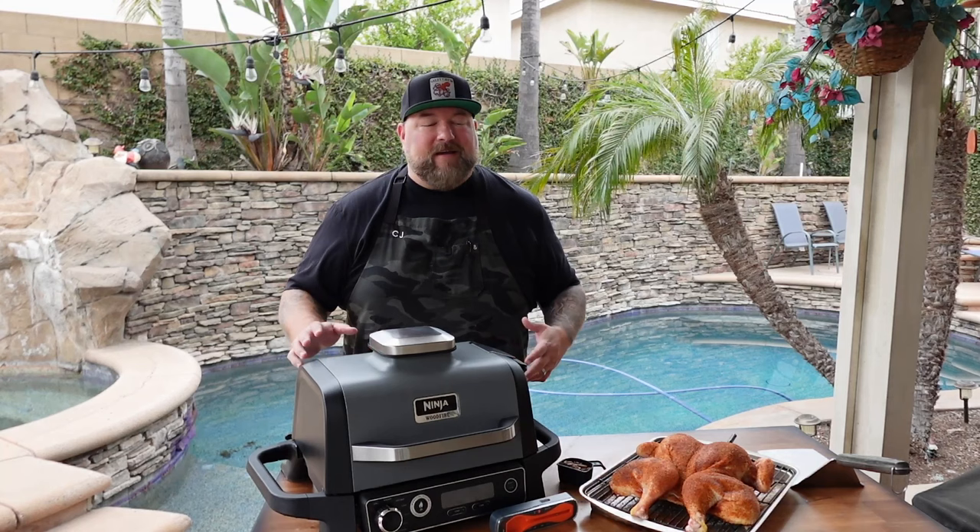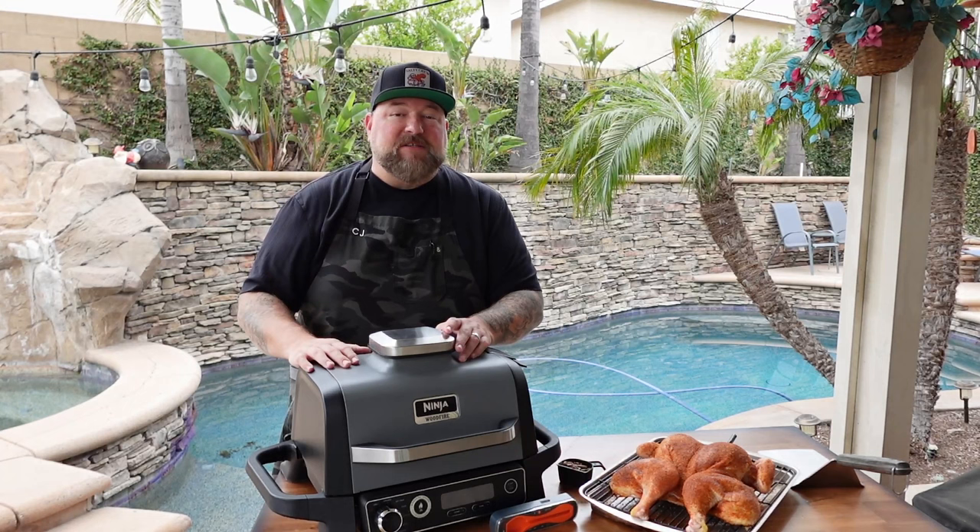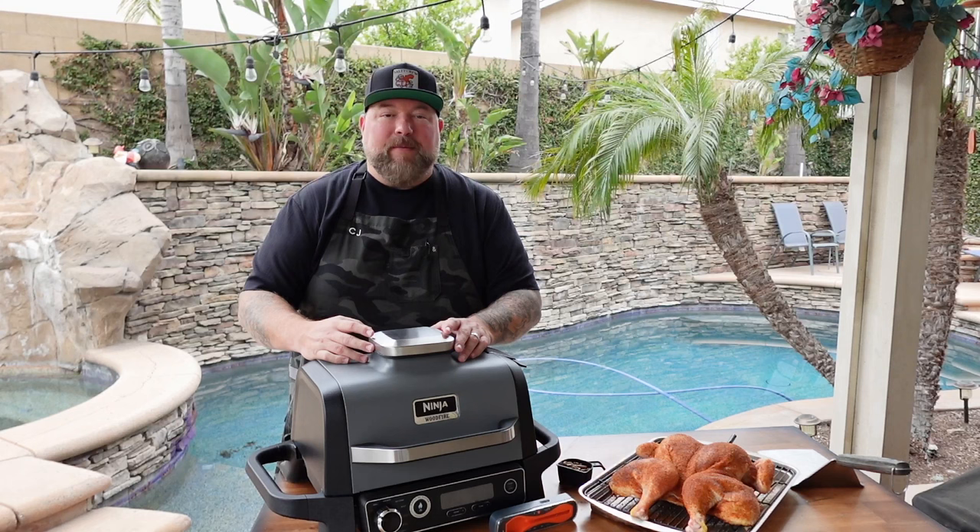Welcome to Cooking with CJ. I'm CJ. Welcome to my backyard. So glad you're here. We got a good one for you today — a full on big old chicken and we're going to go ahead and smoke it on our wood fire right here. We're going to give it that good wood fire flavor.